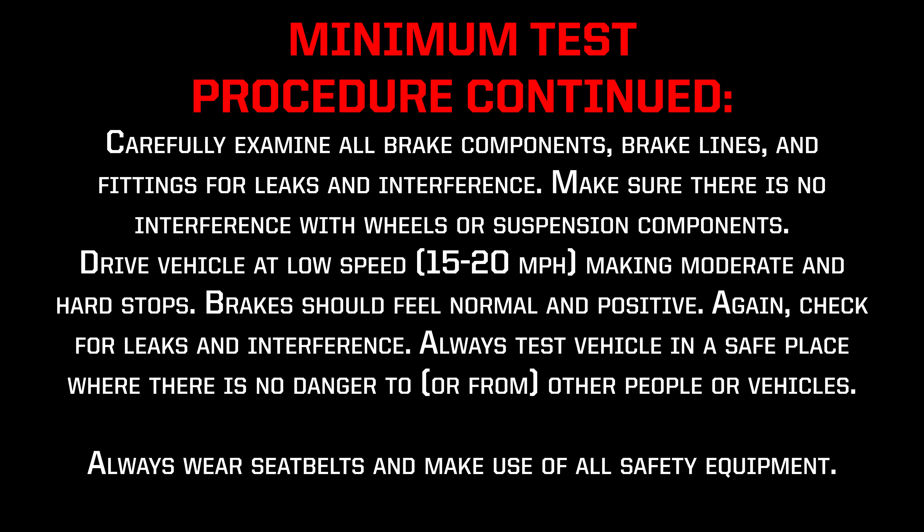Minimum test procedure continued: carefully examine all brake components, brake lines, and fittings for leaks and interference. Make sure there is no interference with wheels or suspension components. Drive the vehicle at a low speed, 15–20 mph, making moderate and hard stops. Brakes should feel normal and positive. Again, check for leaks and interference. Always test the vehicle in a safe place where there is no danger to or from other people or vehicles. Always wear seat belts and make use of all safety equipment.